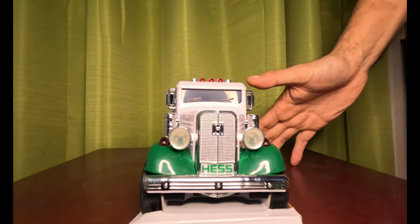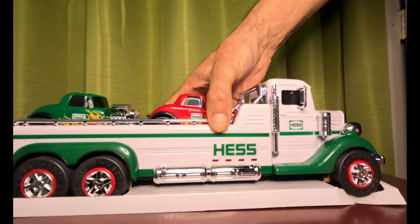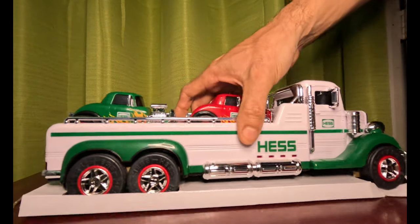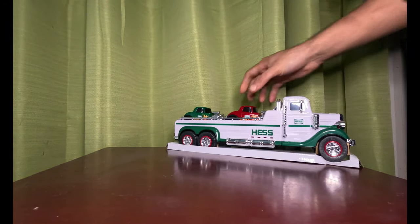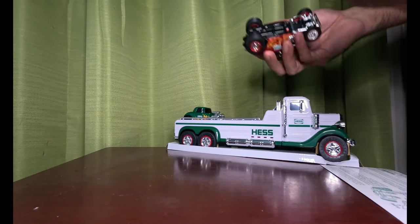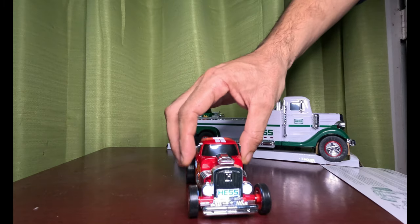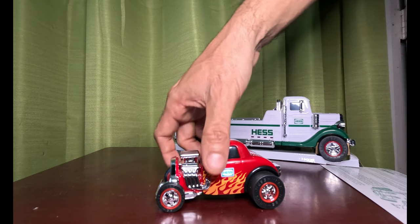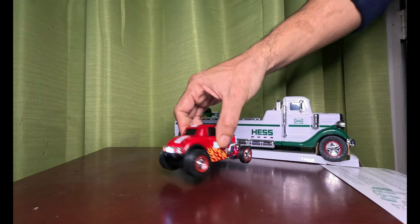Look at that side — this table is moving too much. Back of the car. Take the cars out — here is the red one. Very nice, very nice. It has 2022 right on the back — that's the license plate.